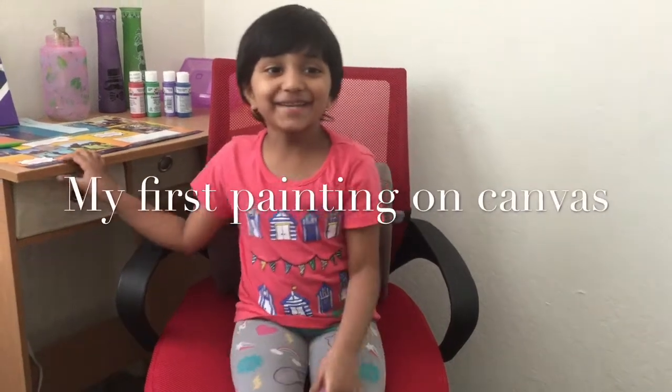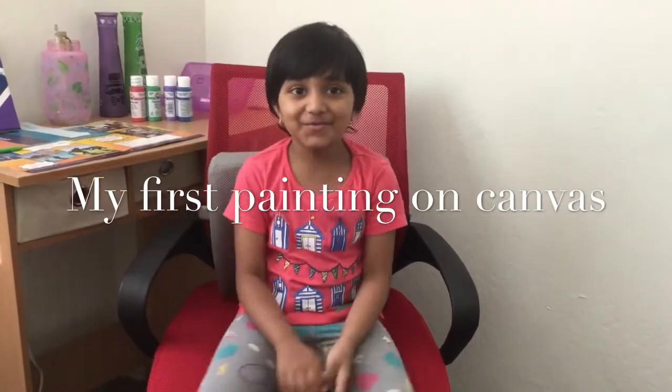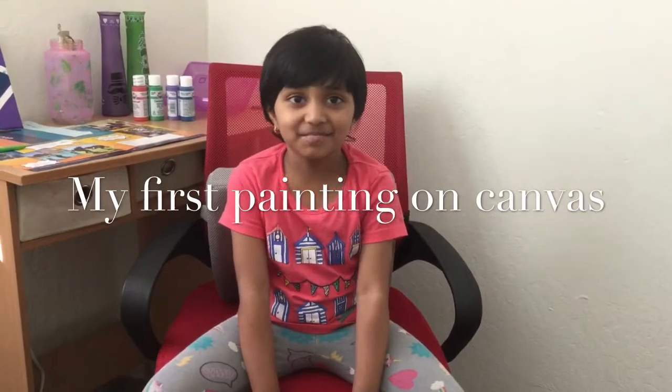Hi guys, I am Ritu. I am doing my first painting. I am using a canvas board and all paints. Now let's see how to paint.